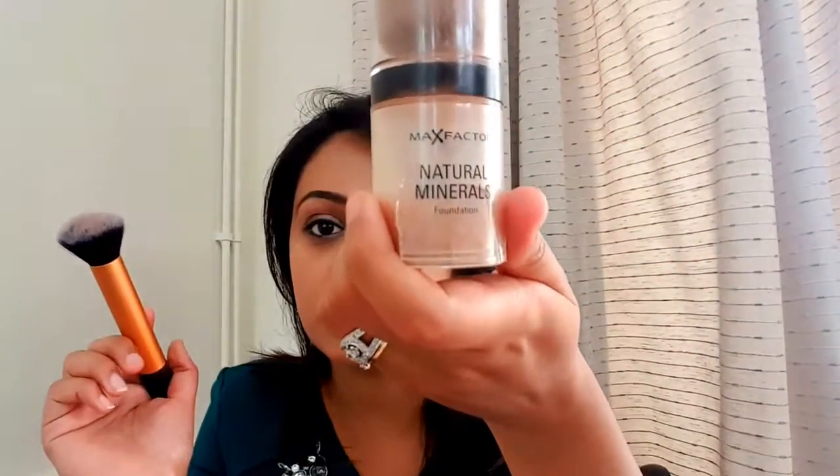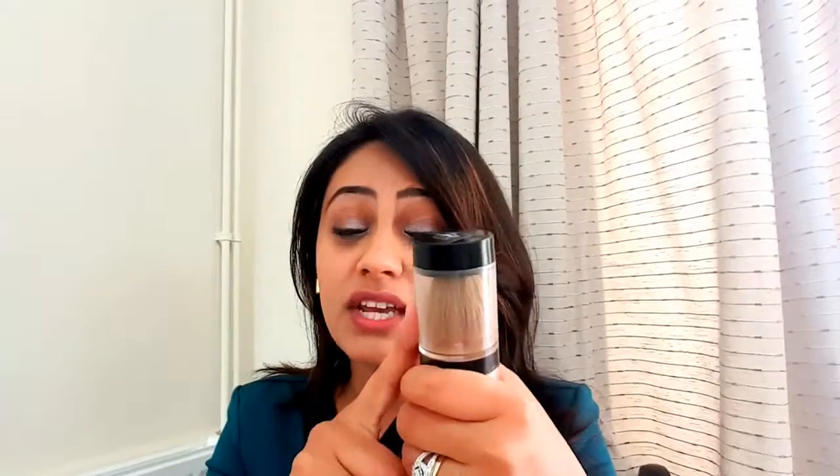Three steps: one — start with a moisturizer; two — apply foundation; three — set the foundation. To set it, I'm going to use my favourite brush by Real Techniques: the buffing brush, which really helps set your foundation, especially when using a powder. The powder I'm using today is Max Factor Natural Minerals in shade 70 Natural. I absolutely love this product — it's quite damaged because I've used it for far too long. It does come with a tiny brush, but the bristles have become hard, so I prefer the Real Techniques buffing brush since it's much softer.